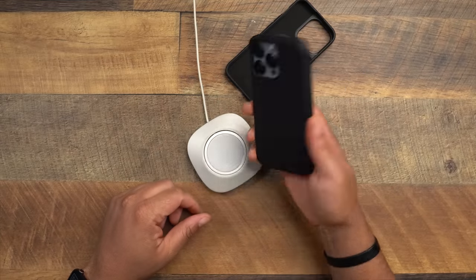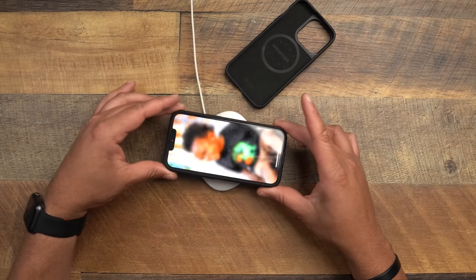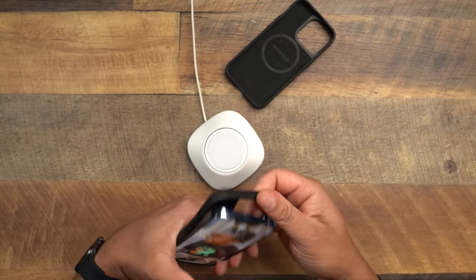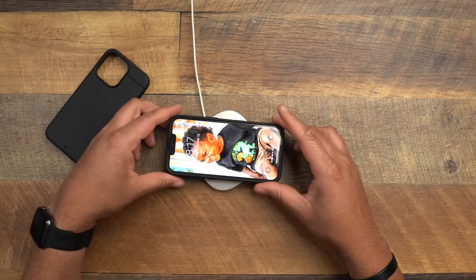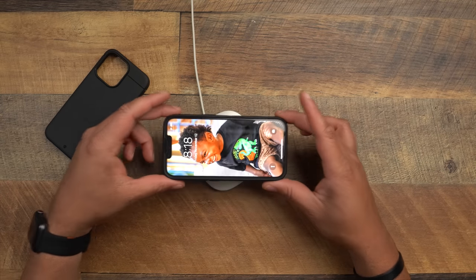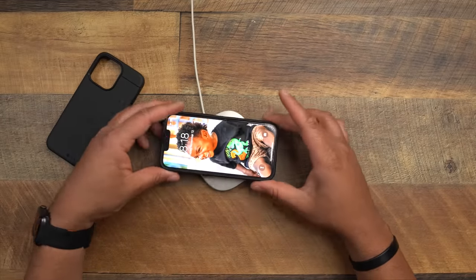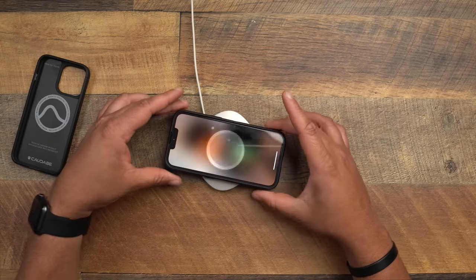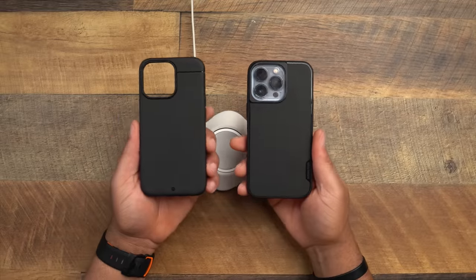Now for MagSafe magnet strength — the real test is whether the case can pick up my stand off the table. The Sheath nearly lifts it — a very confident magnet. The Grip Monk also has visible magnets and snaps confidently to MagSafe accessories, but it's not quite trying to lift the stand. The Sheath has the stronger magnet of the two, so I give the MagSafe win to the Sheath.